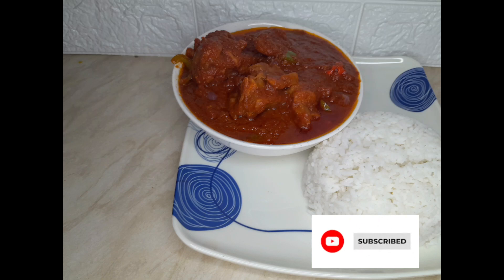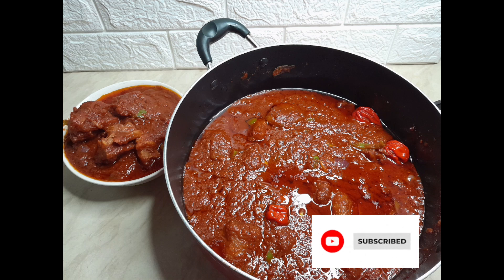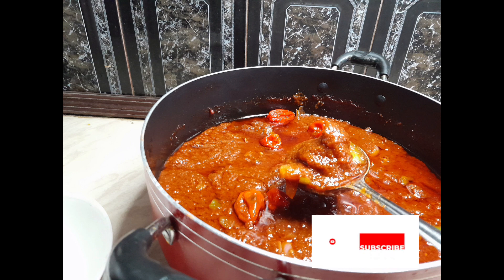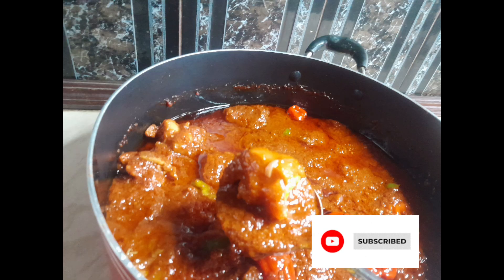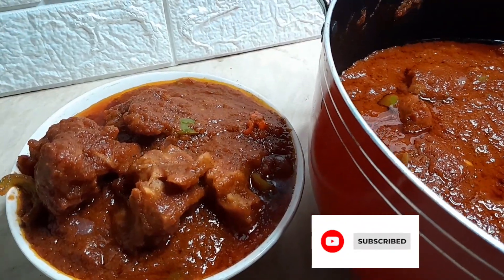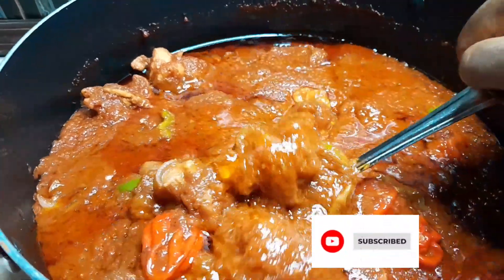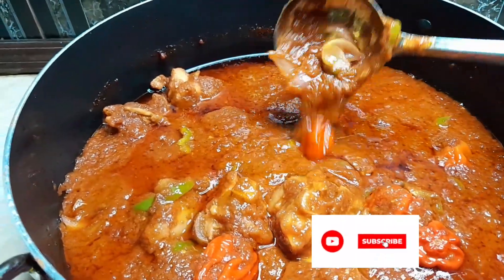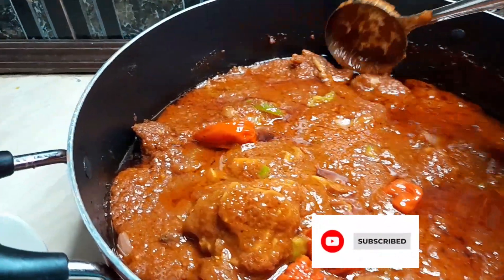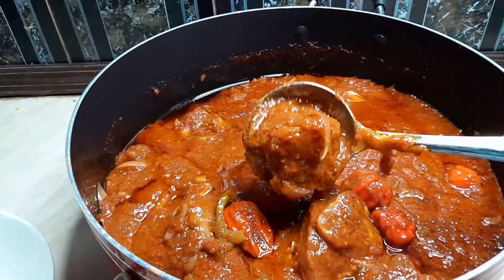Hello guys and welcome back to our channel! Today we are making kotoje stew, also known as cow foot stew. Kotoje stew is very delicious and it takes a long time to cook, so if you are not really mentally prepared for this stew, take a step back. If you're new here, kindly subscribe to our channel and hit the notification button to get notified anytime we post new and exciting recipes. And if you're an old subscriber, thank you for always sticking with us — we love you and we always appreciate you.